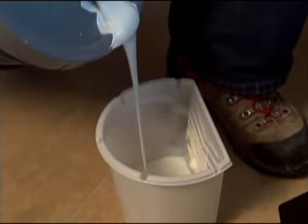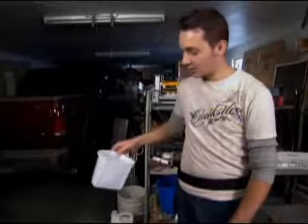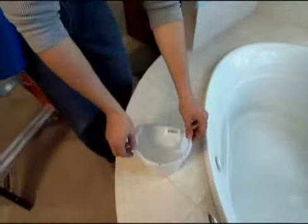These little trays pop right out — take your paint, pour it in there. With the Belt Bucket, clean up is real easy because you have this disposal liner. And if you're not quite done, you can close it up and come back tomorrow. The Belt Bucket makes the job clean and convenient.